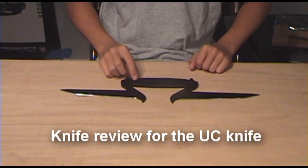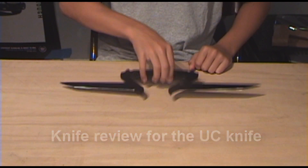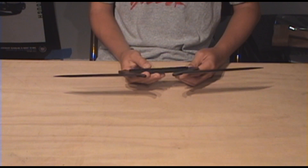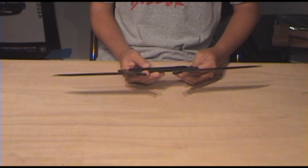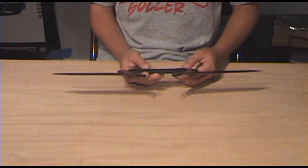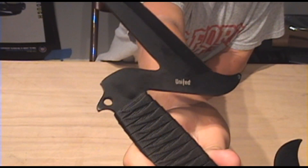Review for the United Cutlery — I really don't know what this is called. It's a weapon of some sort. It has a model number on the back. I tried Googling it but it didn't work. It's the UC136BK, UC standing for United Cutlery. This is a United Cutlery knife. I don't know if you can see that little white mark on the blade there — it says United in that logo.